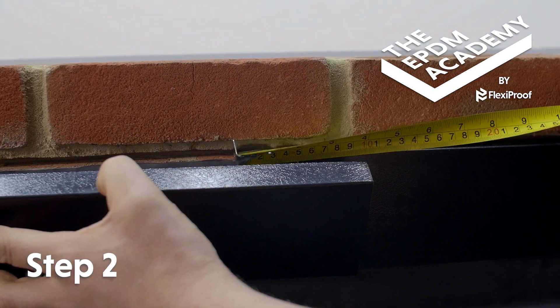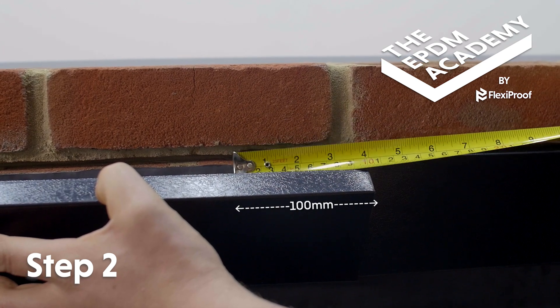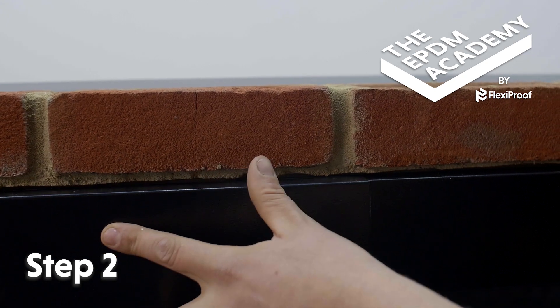Use a tape measure to check that the second length of metal wall flashing trim will overlap the first by 100mm. Then insert the next length of trim into the wall chase.